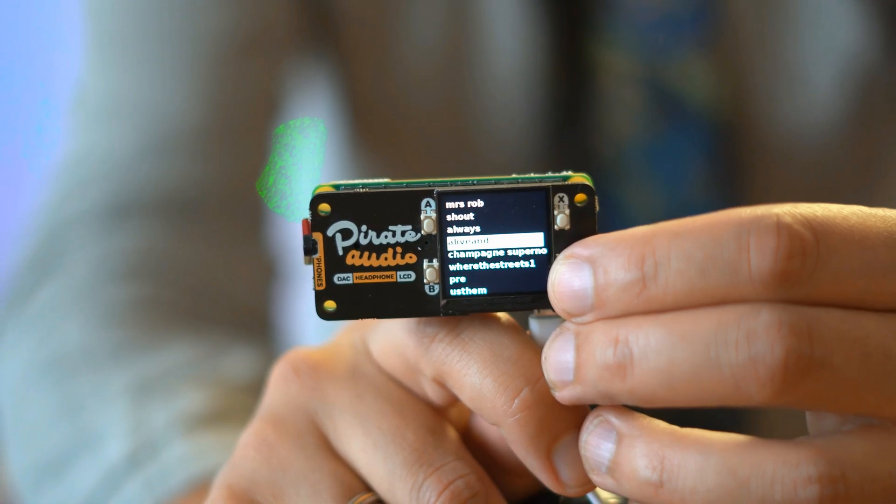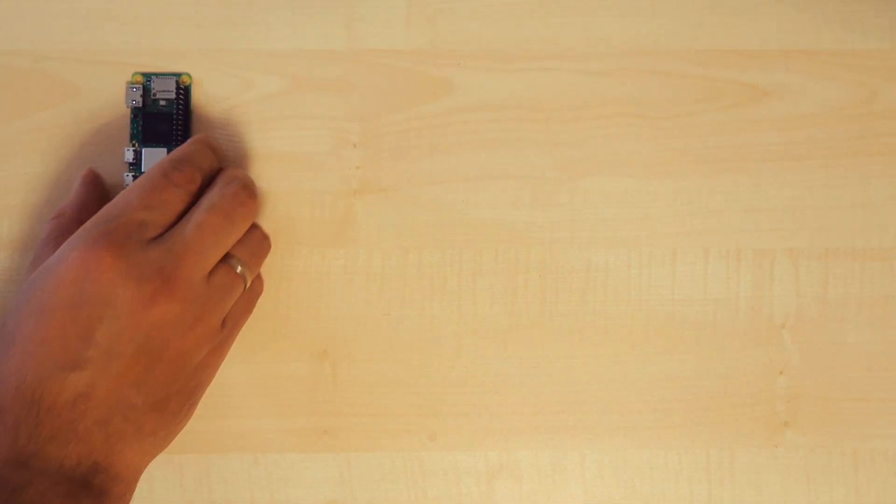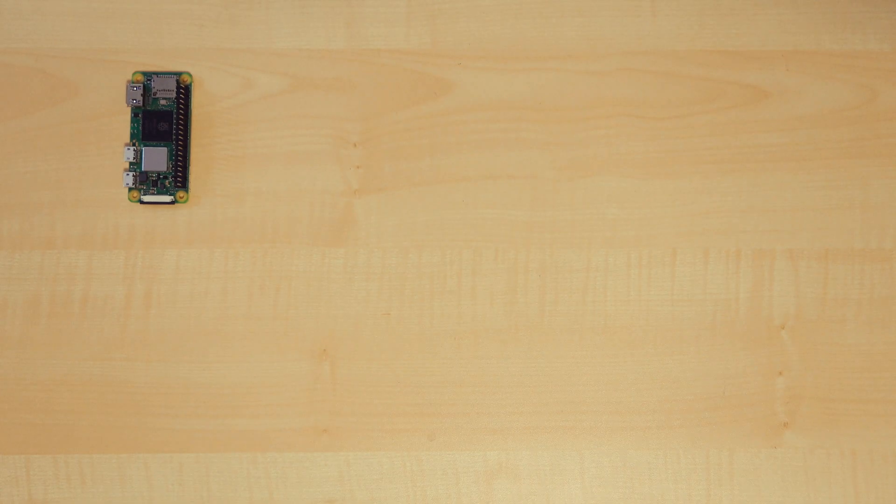Hi, you're watching Floyd Steinberg's YouTube channel. Today let's build a small general MIDI playback device. This is on behalf of a viewer question, and I hope you're watching this video today, because this really made me turn my hairs out. As usual with this kind of video, let's begin with the parts needed for this project.